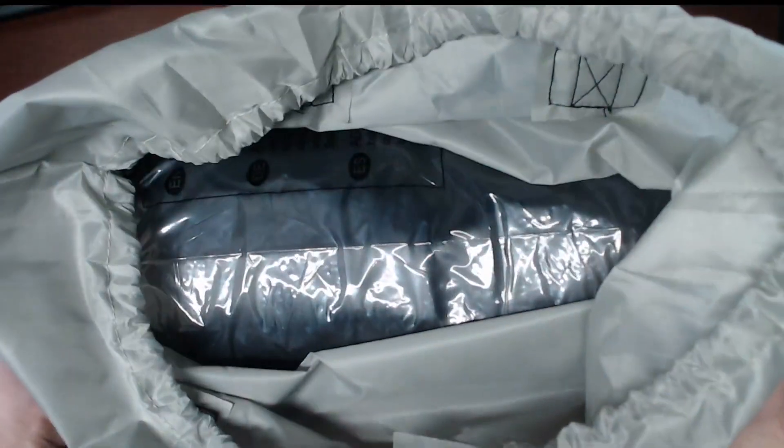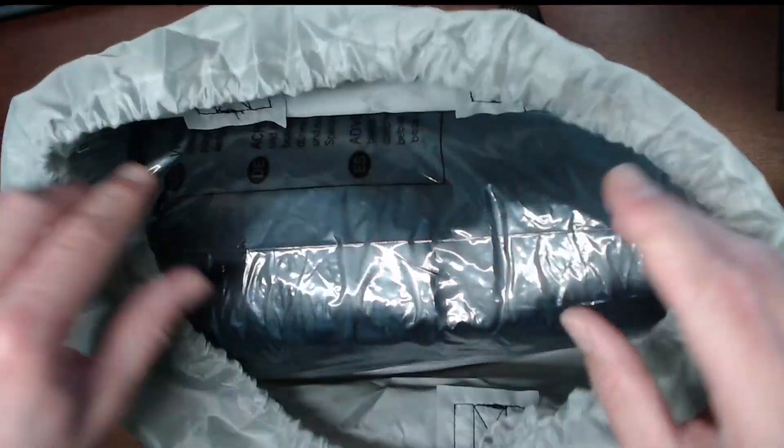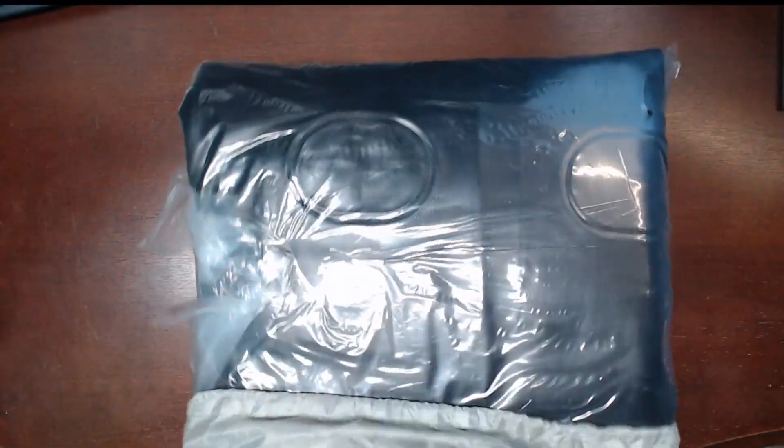I will say I am smelling a vinyl smell. It's not super strong but it's definitely there. This obviously is going to be a vinyl mattress, so there is a little bit of a smell to it.